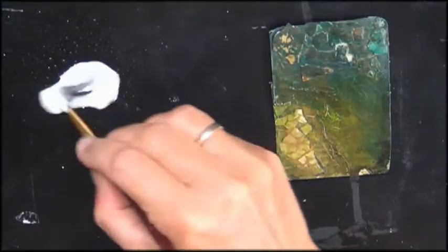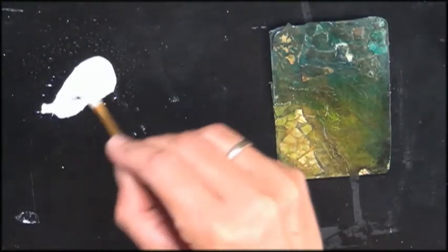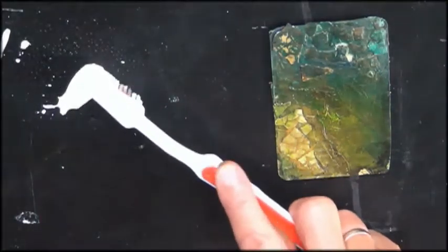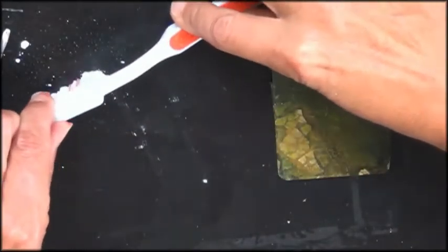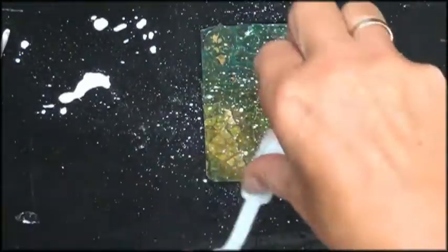I kind of used prompts for this from the Pick-a-Stick ATC challenge, and there were two or three steps. One was adding something black or white, and that's what I did here — so I added the black and then I added some white splattering.